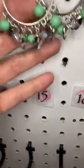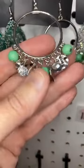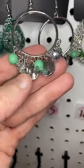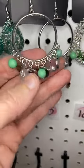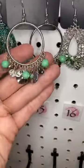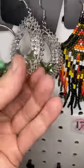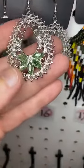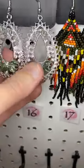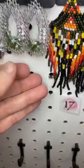Number fifteen — there was a necklace on the necklace show that these match perfectly. They were actually designed to go together. It has these same green beads, the little silver discs, the little crystal beads. This is on a hoop there with a fish hook setting. Number sixteen — oh, how I love these. A light green rhinestone, glittery white rhinestones, and then a beautiful scalloped edge. Isn't that cute? So pretty.